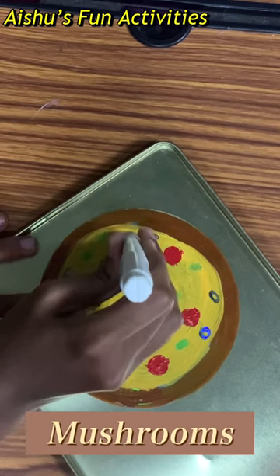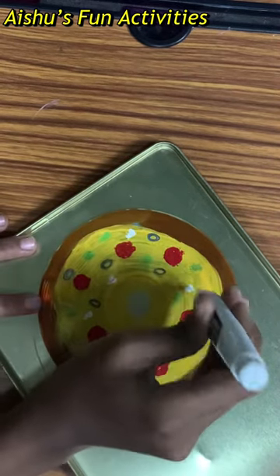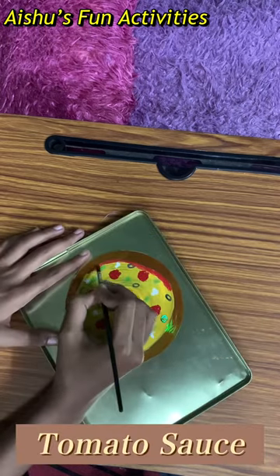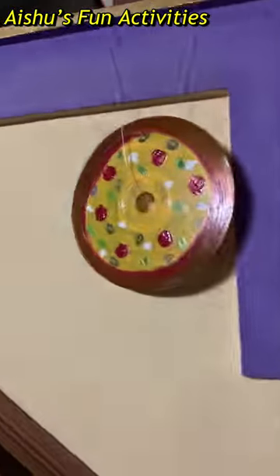Why not add mushrooms? With the help of a white pen I'm adding some mushrooms. Adding some tomato sauce. That's all, our pizza's ready — hope you liked this!